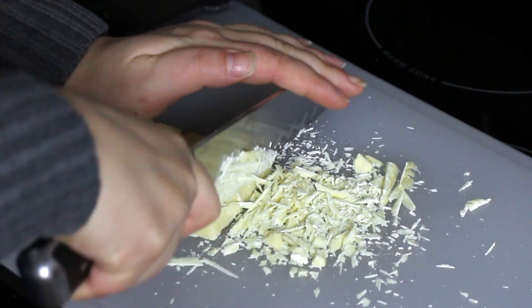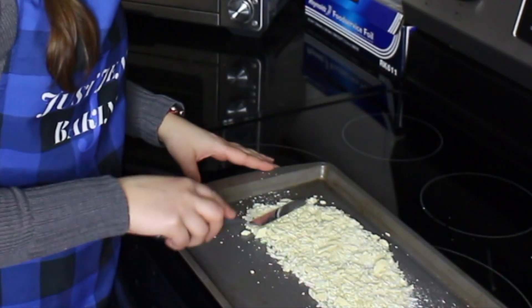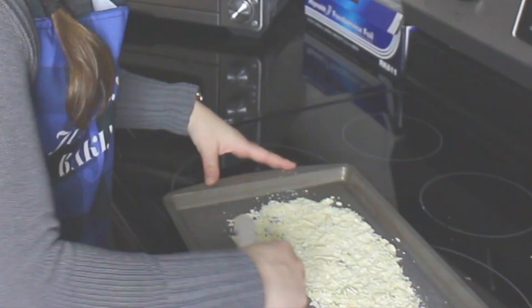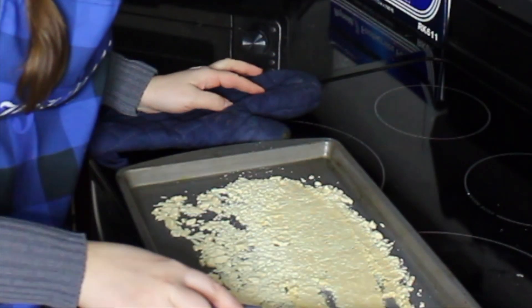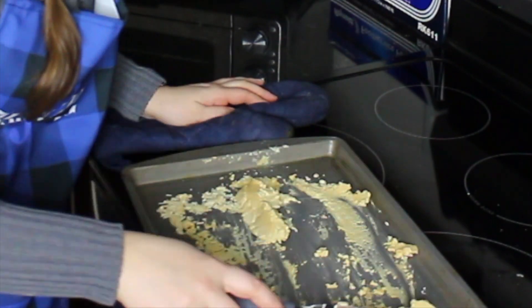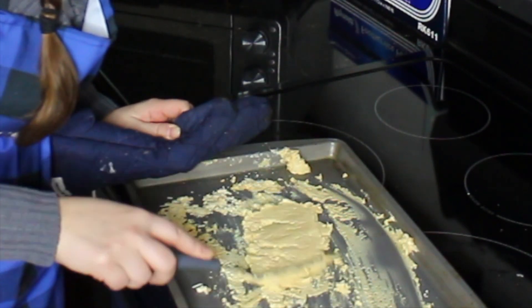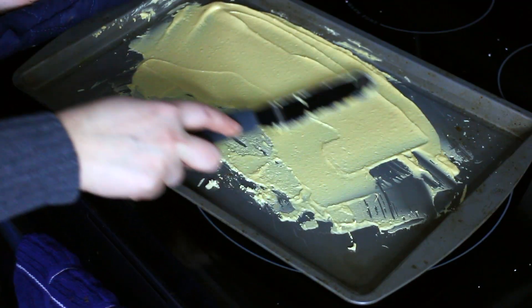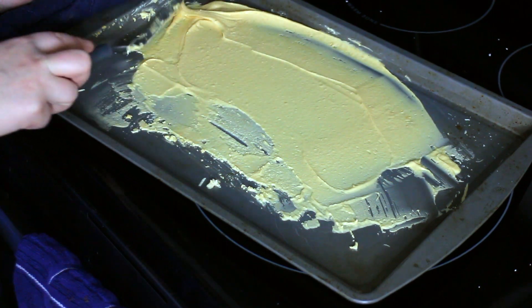I have about four ounces of good white chocolate that I've roughly chopped. I'm going to spread that on a baking sheet. The more you spread it around, the more it helps to induce caramelization. If it gets grainy, you can strain out the clumps — that's fine.